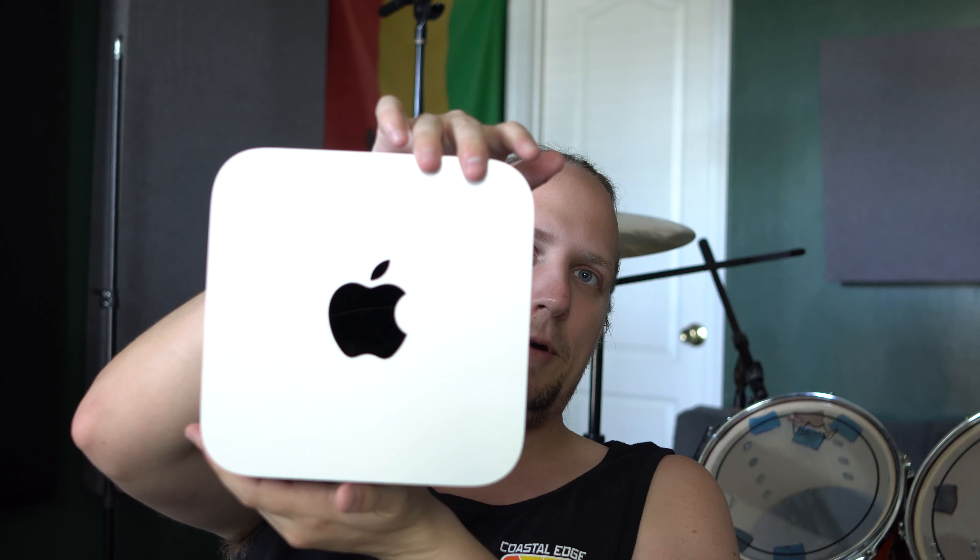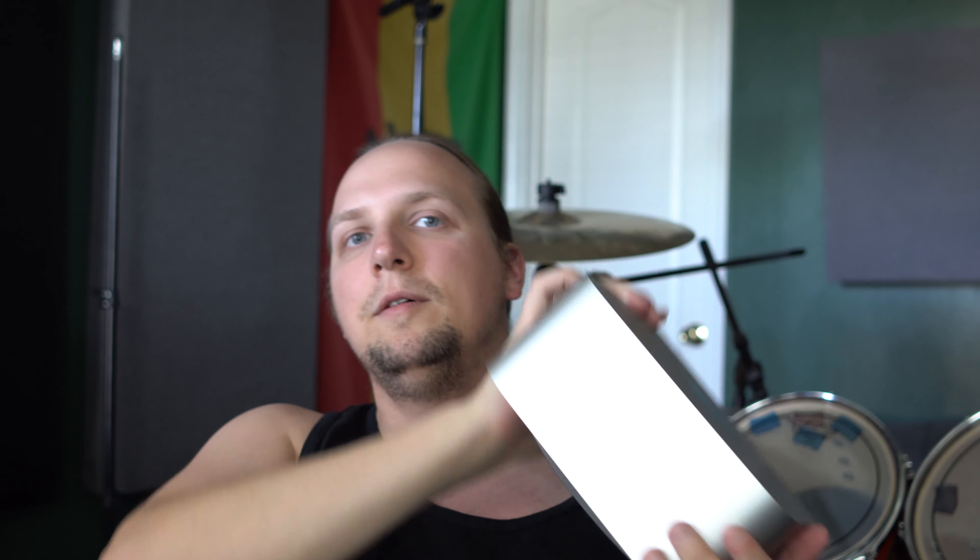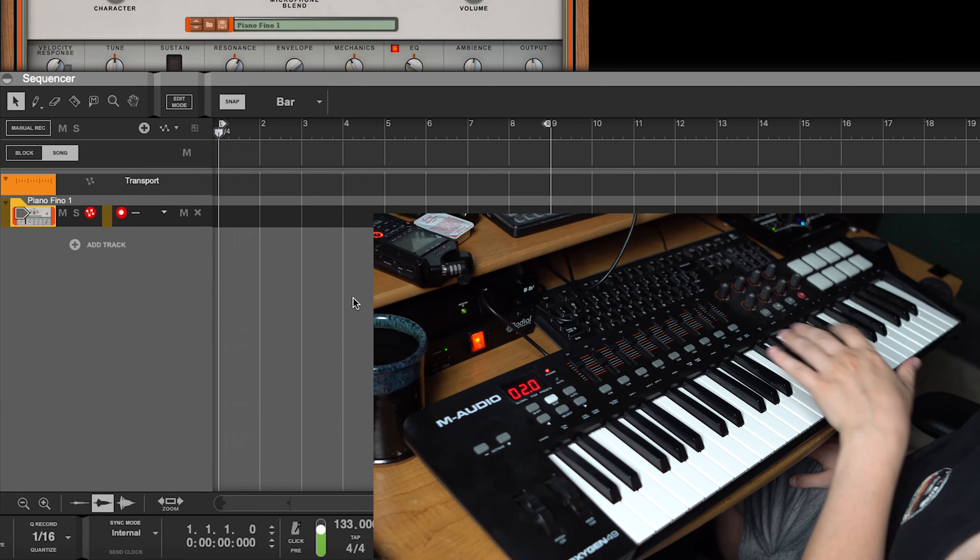Fun fact about me — I have always been a Windows user. Now I'm a Mac user. Pretty crazy. Let's get it hooked up.